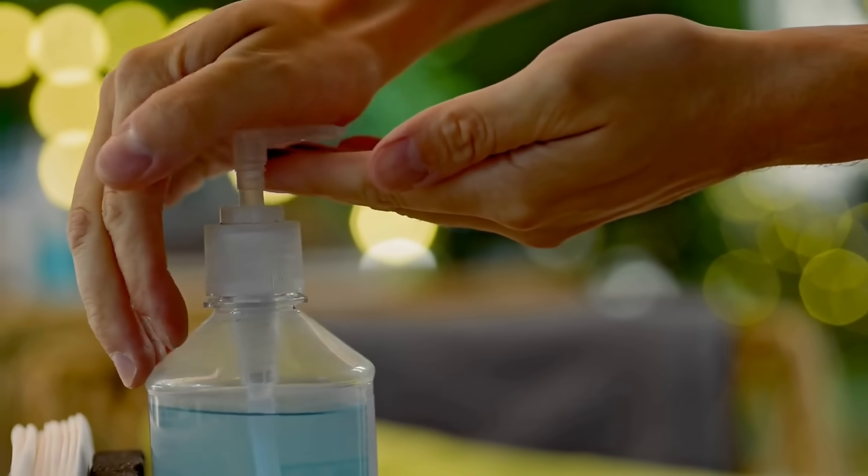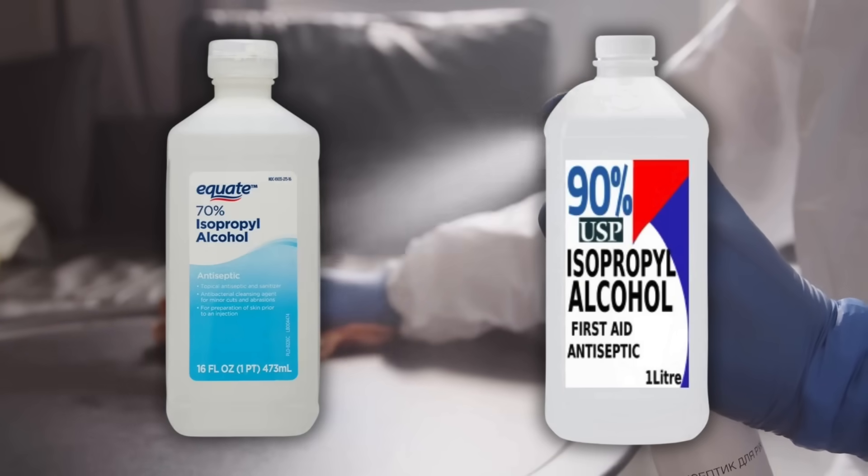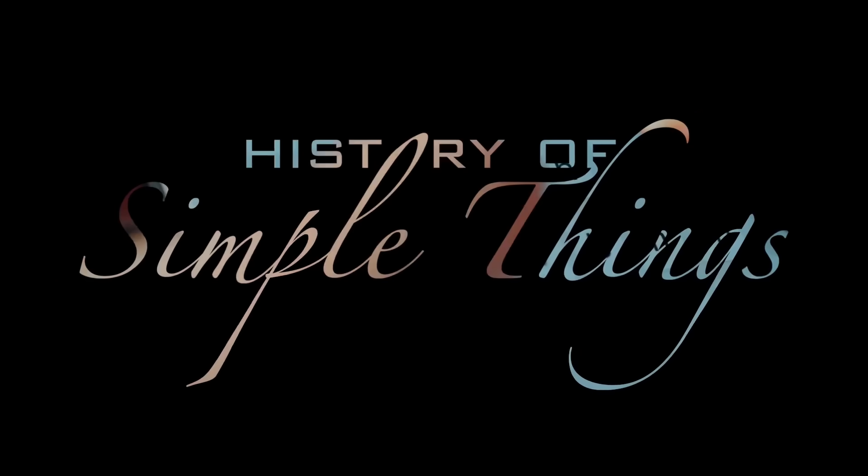In today's video, we're diving deep into the science and practical uses of 70% versus 90% isopropyl alcohol, helping you understand the difference, when to use each, and why more doesn't always mean better. Let's explore right here on History of Simple Things.